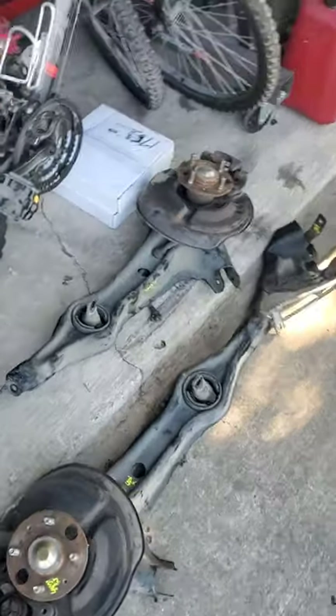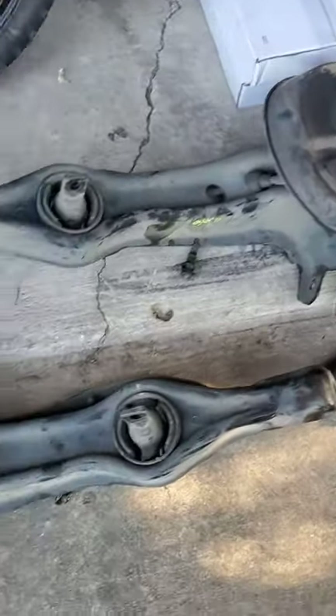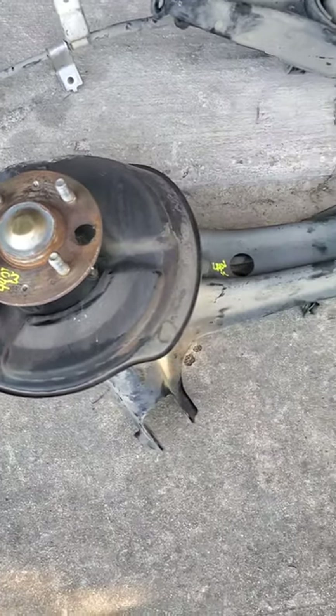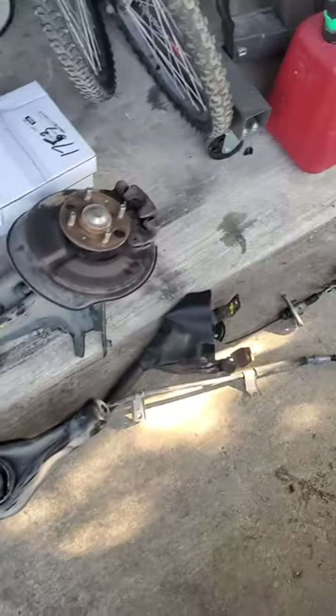I just got back from the junkyard and scored some nice stuff today. This is the SI disc swap brakes that I'm going to put in my Del Sol.